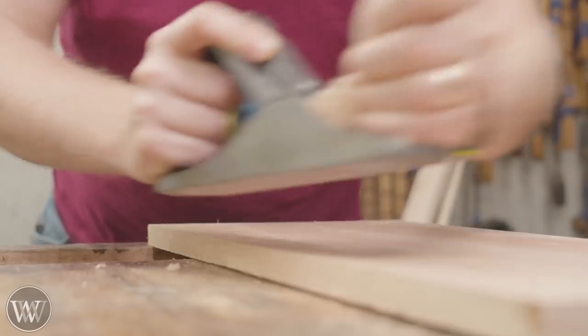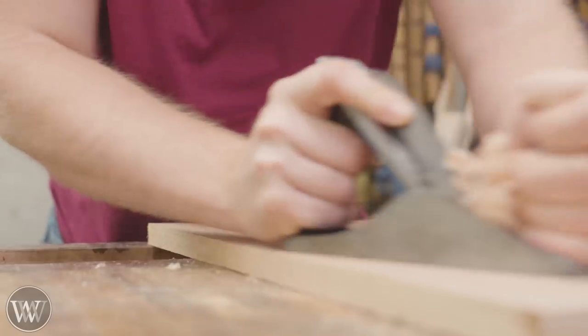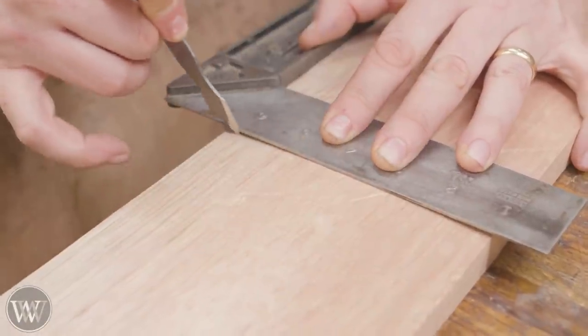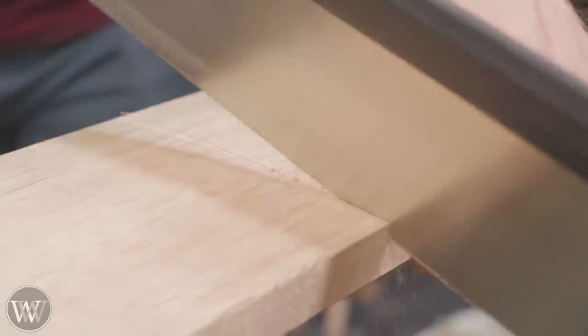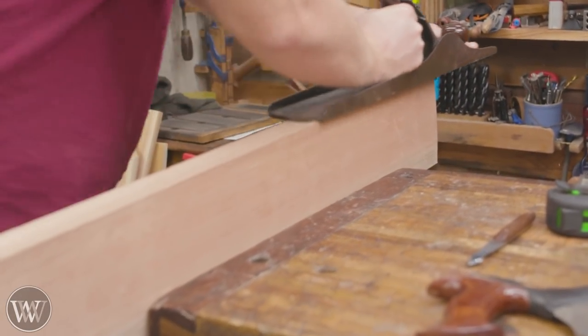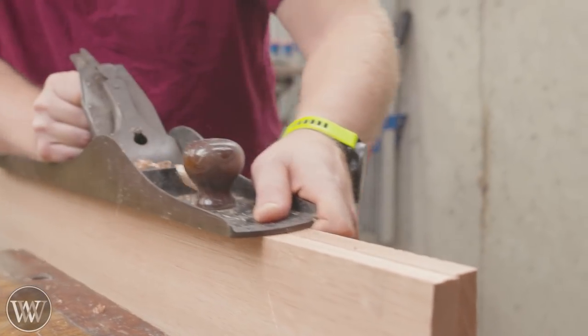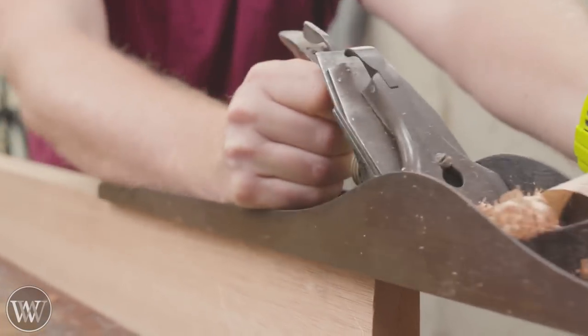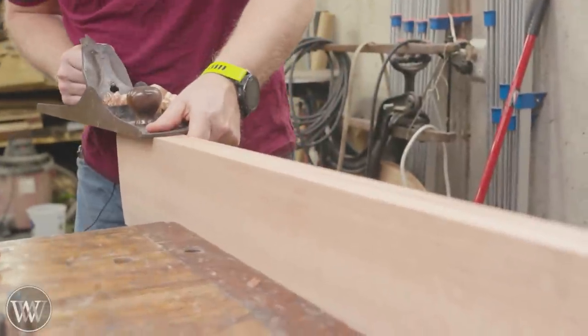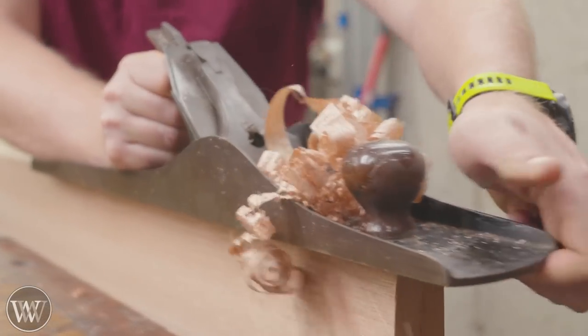Today we are going to be working with Filipino mahogany — the 'other white oak.' You can actually buy this at Menards, which is a local big-box store. Surprisingly, it is a rather beautiful wood. It is fairly soft, so you have to be careful of dinging it. It looks like mahogany and it's fairly common in most of Asia, but around here it's known as Filipino mahogany. At Menards they sell it just as mahogany — it's just not quite the same mahogany you'd typically think of.